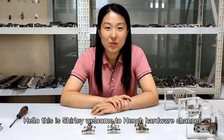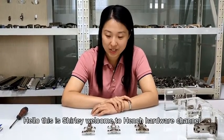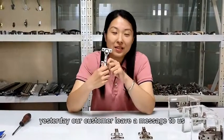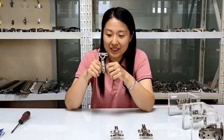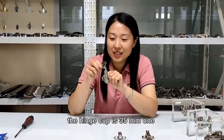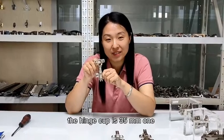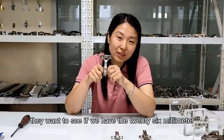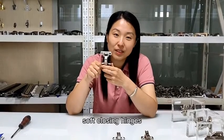Hello, this is Shelly. Welcome to Hench Hardware channel. Today our customer left a message to us. Every day we only introduce the hinge cup in 35mm. They want to see if we have the 22mm soft closing hinges.